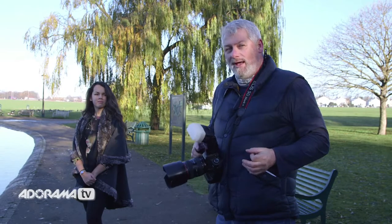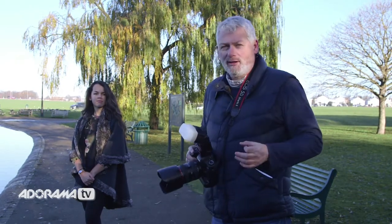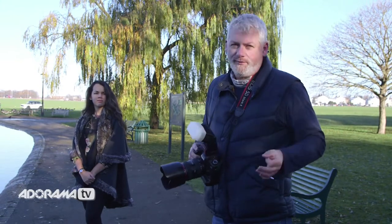This morning we have Georgia joining us — she's been good enough to stand in as our model. As you can see, it's a crisp clear morning. But it doesn't really matter what the weather is like, cloud or sunny — it's always going to present us with a bit of an exposure problem, and the flash gun is going to help us solve that.